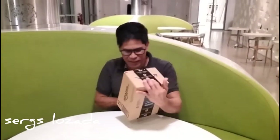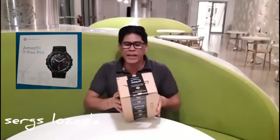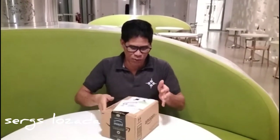Nag-purchase po tayo ng ating smartwatch na Amazfit Terex Pro. Ngayon, guys, i-unboxing po natin ngayon ang ating na-purchase. Okay, start na po tayo!